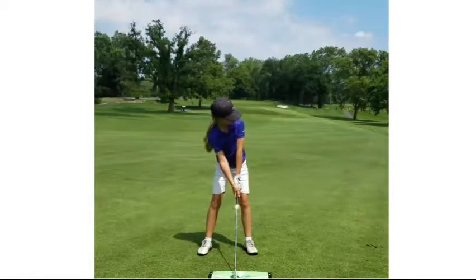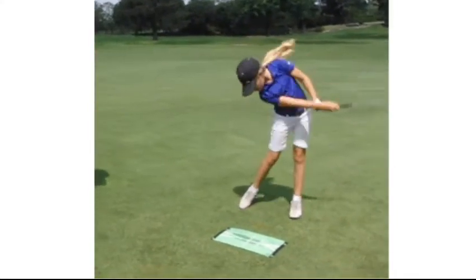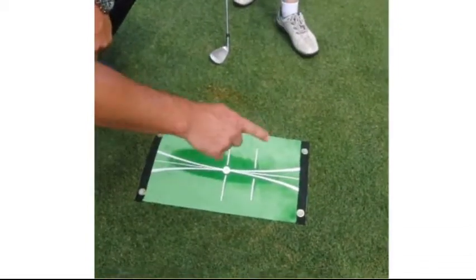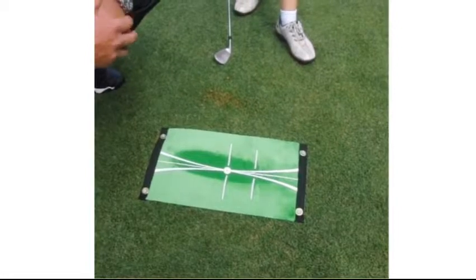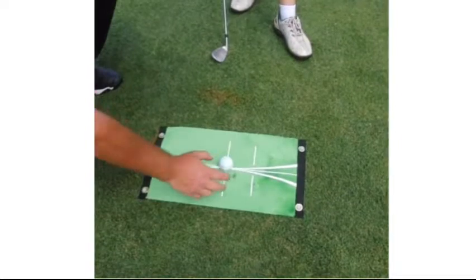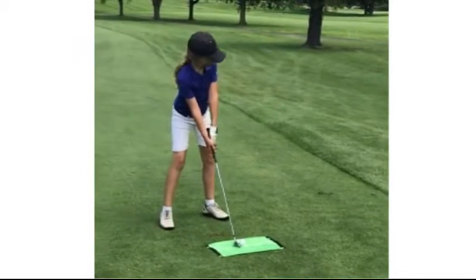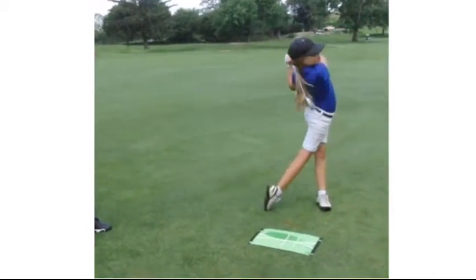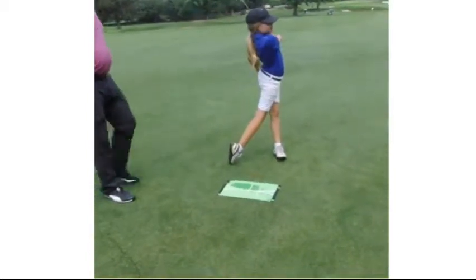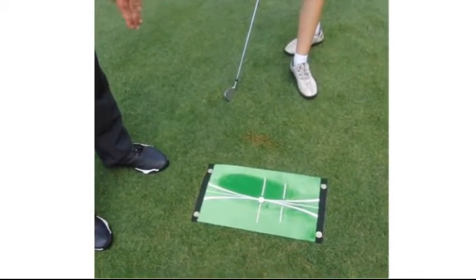We can see where her low point is and her swing path. That's one of Tori's habits — she hit a little bit behind it, but the mat shows her path was beautiful, probably one or two degrees in-to-out, which produces a nice little baby draw. You just brush the mat back and you're set to hit another shot. On the second swing, Tori again hit a little bit behind it, evident on the mat, but her path was again slightly in-to-out — nice little baby draw.